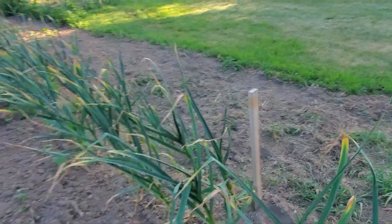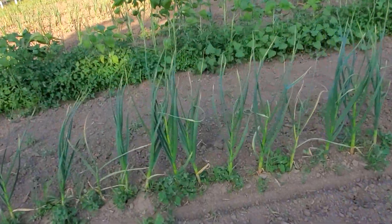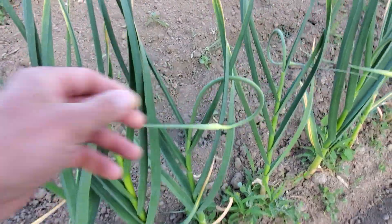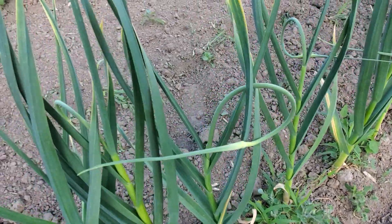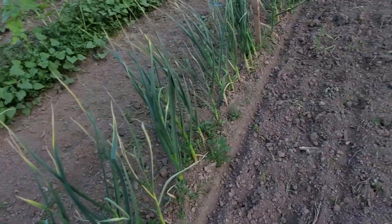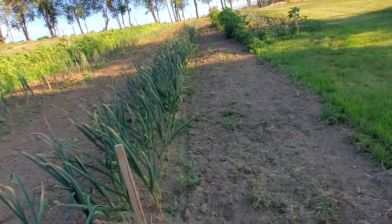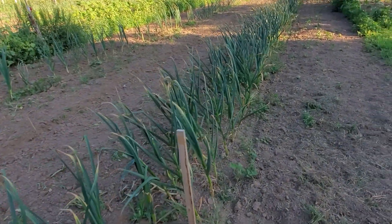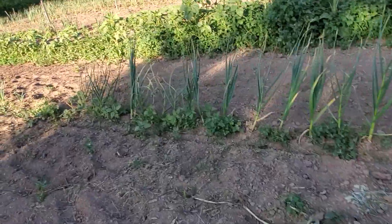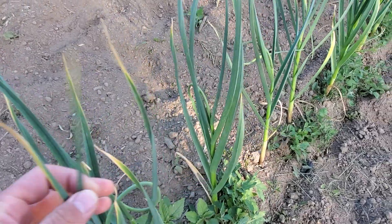You know a garlic plant is ready to pull — first of all, when the garlic scape comes out. This is the garlic scape right here. It's this kind of curly-cue type of thing, it's got a little flower bulb at the top. This thing will actually curl around a couple times and it's a beautiful plant, a beautiful part of the plant. You can cut it off and sauté it up in a stir fry or pickle it. Anyway, once the scape comes in and then the plant turns about one-third to half brown — you can see the tips of the leaves are just starting to turn here.